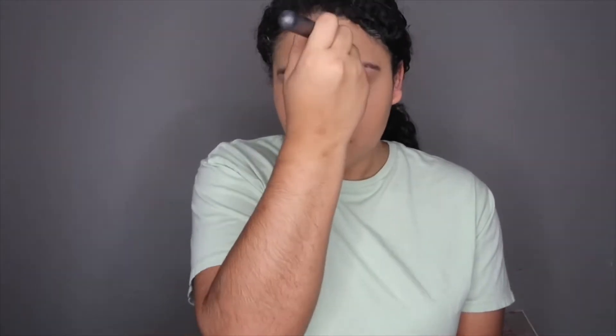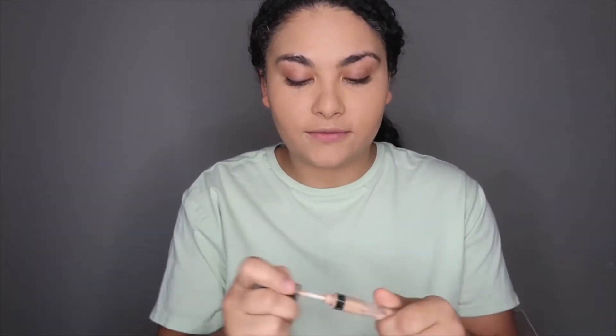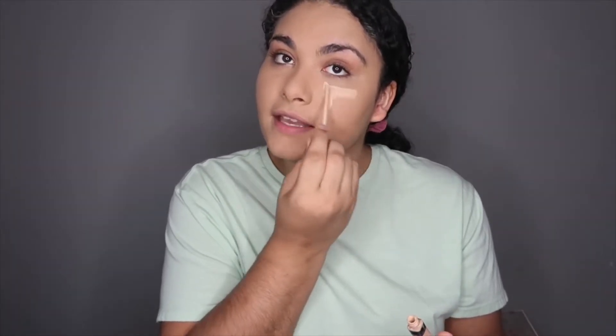Once my foundation is blended, I go in and set it with the Maybelline setting powder just to put it in place. Then I move on to concealer — I grab the Maybelline concealer. I've been wanting to try a new concealer, so if you guys have any good ones let me know. I really like this one to help brighten my face.